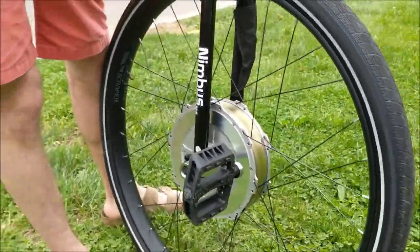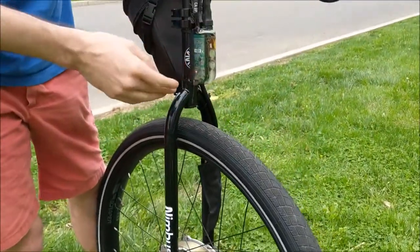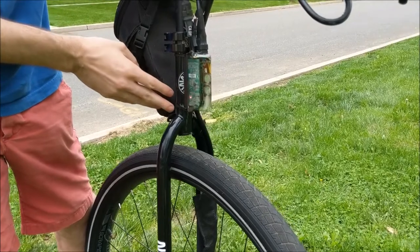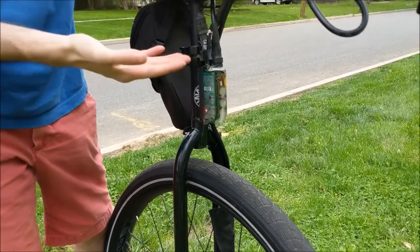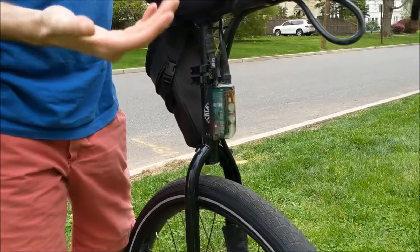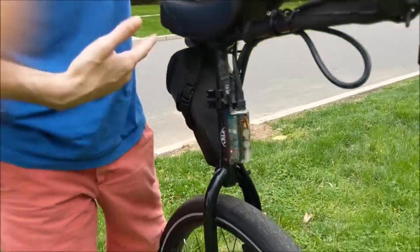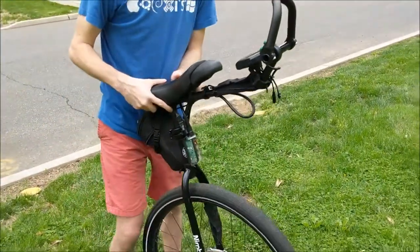In addition, we're also using the Grin phase runner motor controller, which does torque controlling. So as a result, when I give it more power it feels like I'm going up or down a hill, as opposed to being speed regulated and just bucking me off of the unicycle.